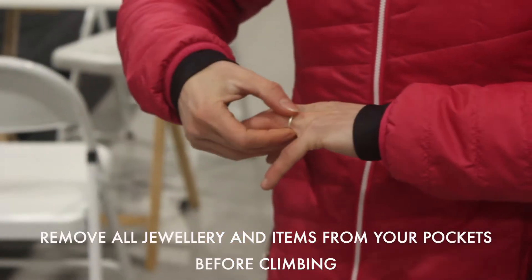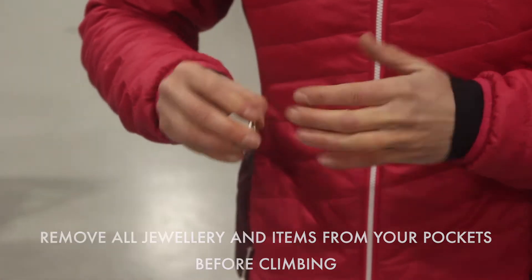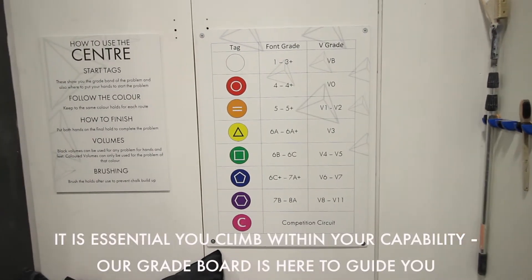Remove all jewellery and items from your pockets before climbing. It is essential you climb within your capability.